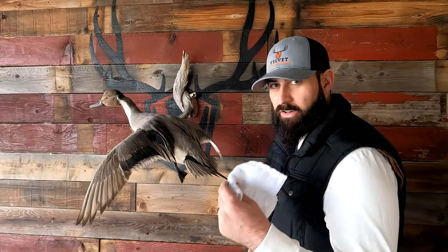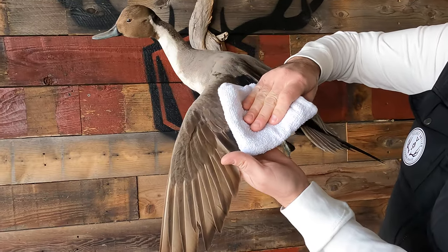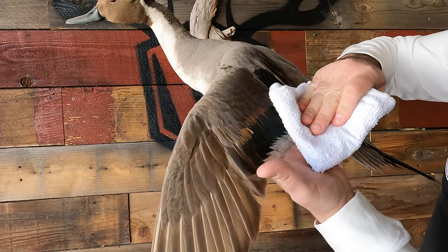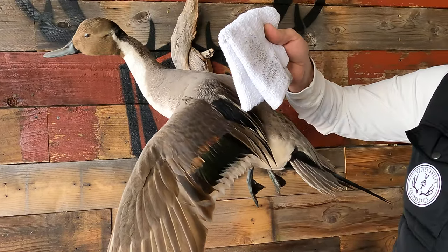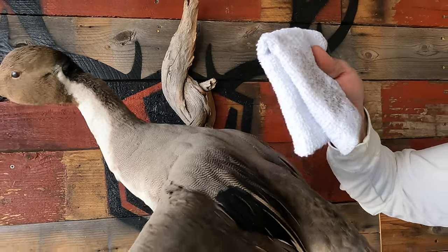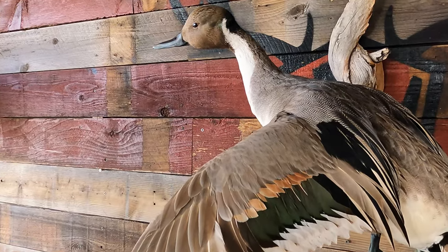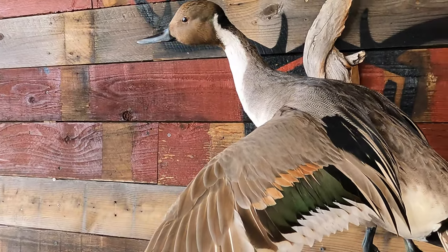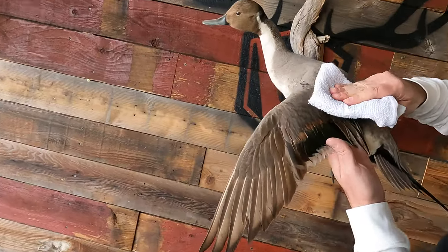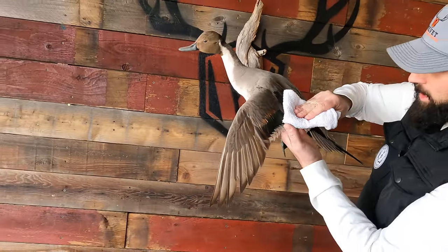We're going to take our terrycloth towel, support the feathers, and wipe away all of the dirt, oil, and grime that has built up over the years of this mount not being cleaned. Take a look at this right now — you can see the difference here between the greens and the browns that weren't currently visible. I'm going to continue that process throughout the whole thing. You can see here we've got these feathers now showing all that beautiful variegated color.